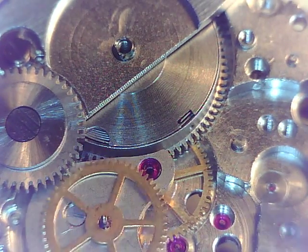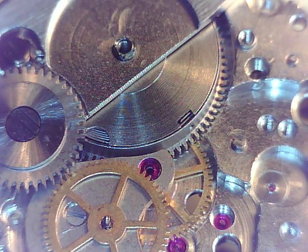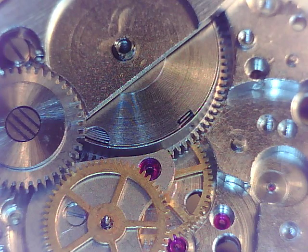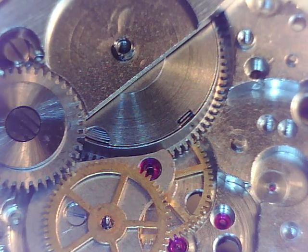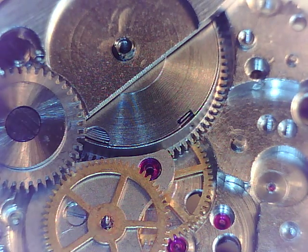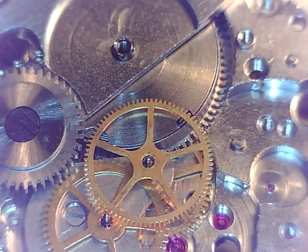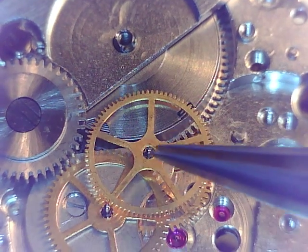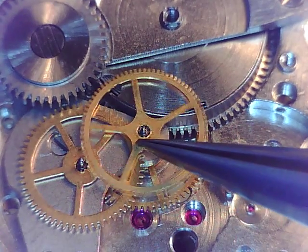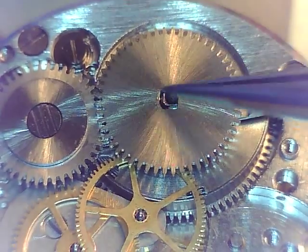That's going in. We're going to lubricate that from the other side in a minute. This center — let's call it the secondhand pinion. Yes, the secondhand pinion — that's going in. There's our secondhand pinion, that's what we're calling that. Now that that's in, you can put this ratchet wheel on top.